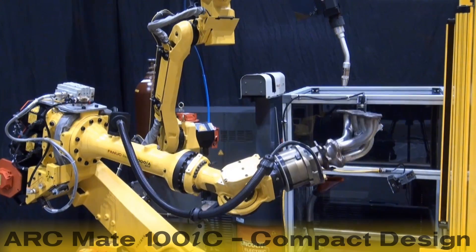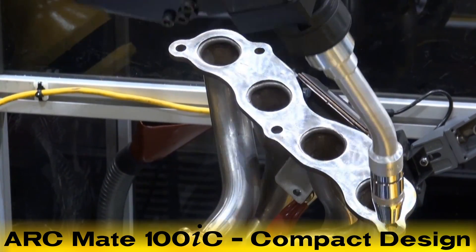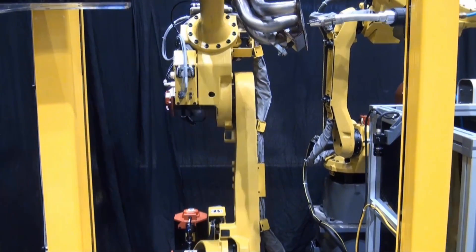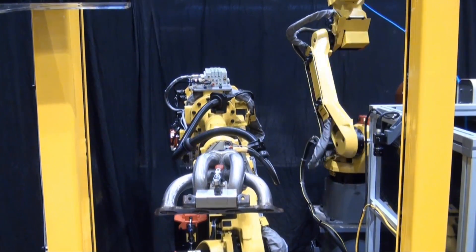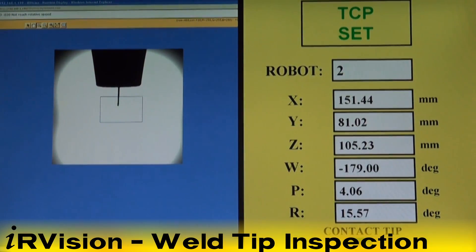The ArcMate 100IC robot with servo torch is a 6-axis welding robot with a compact design, class-leading operation efficiency, speed, load capacity, and enhanced performance for welding parts of all shapes and sizes. Here, the robots are using IR Vision weld tip inspection to verify the condition of the welding tips.